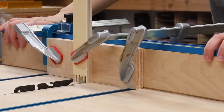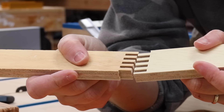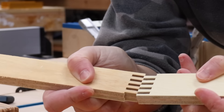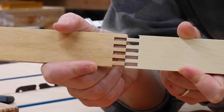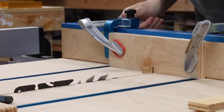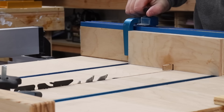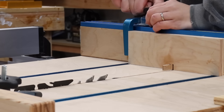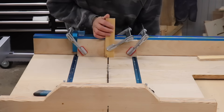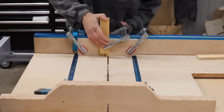Now, this is why we do test cuts on scraps. My first attempt, it did not fit — the joint was way too tight. So this means I need to move the pin on the jig closer to the blade. If the joint was too loose, I would need to move the pin further away from the blade. When making these adjustments, just make sure that you're doing really, really small amounts every time. I mentioned earlier I was using a flat-tooth blade. If you want this joint to look as clean as possible, I highly recommend it.